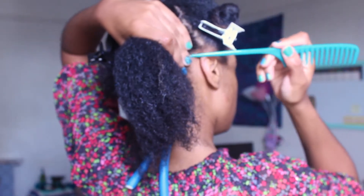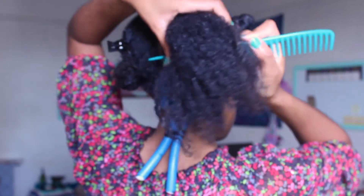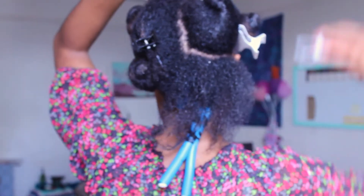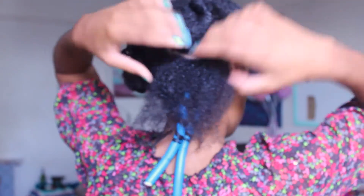I am starting out on freshly washed, detangled and moisturized hair. I then part my hair into small sections so that way it is easier to work with.